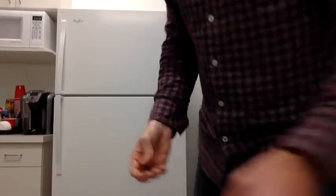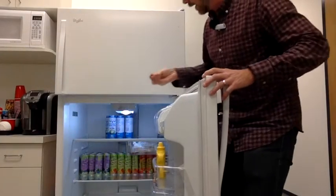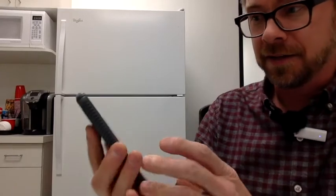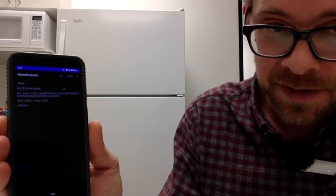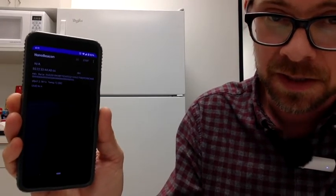The first thing I want to try is to put it inside a refrigerator and see if it still works. Close the fridge — and we're still getting beacons. The RSSI is significantly down because it's being shielded inside of the refrigerator.